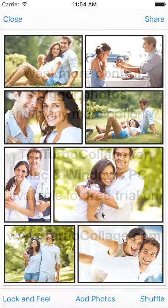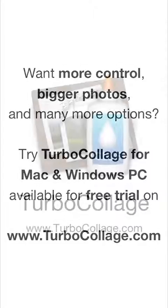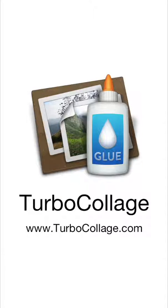Since Turbo Collage Automatic is built to be very simple, it doesn't have a number of features present in our Mac and Windows PC applications. If you want more manual control, bigger collages, and more options, you should try our Mac and Windows PC apps available for free trial on our website.